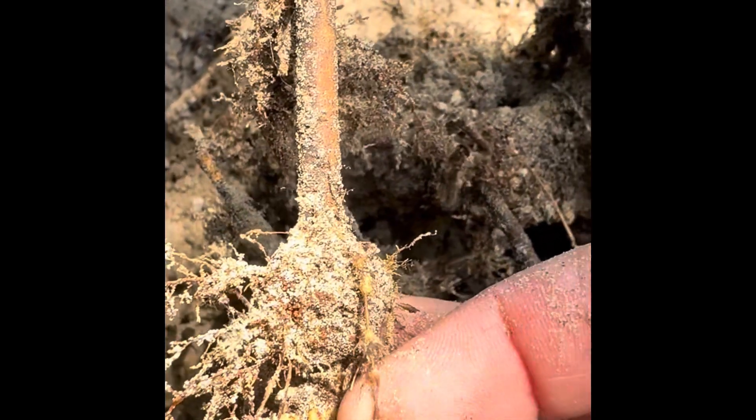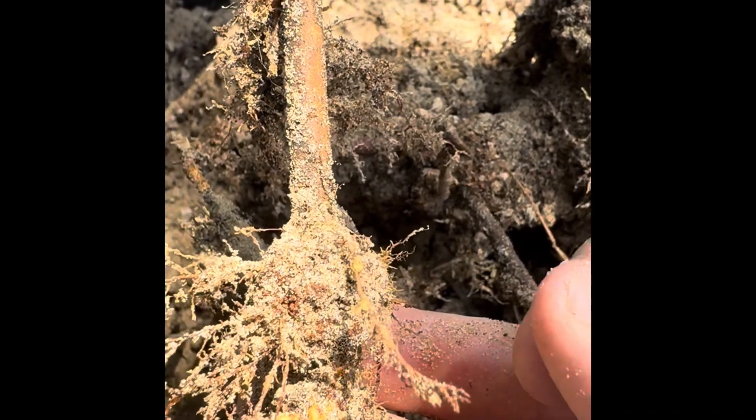So far it looks very promising — I don't see any galls or knots or anything. We may have a couple little ones right there, maybe a couple right there, but pretty healthy otherwise.